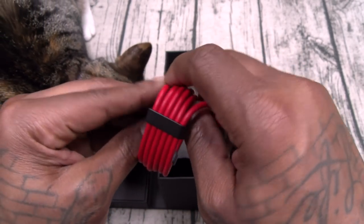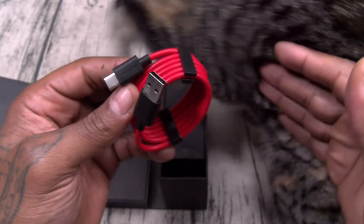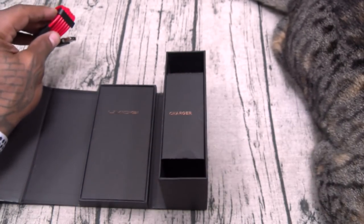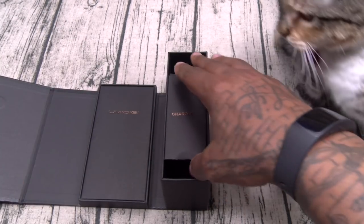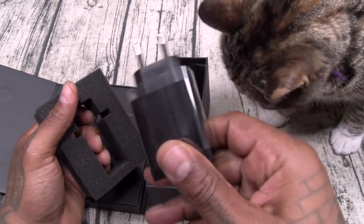Check out the USB Type-C charging cable — it comes with cable management clips, it's red in color, and it's tangle-free. You gotta love that. Let's see what else you get in here. Now this is gonna be your charging brick — this is the international version. It is fast charge capable.